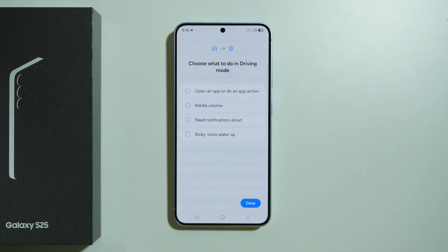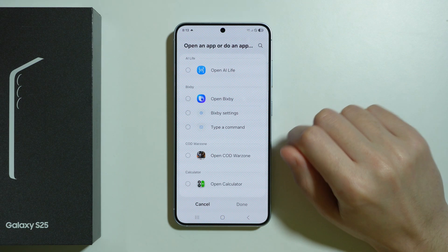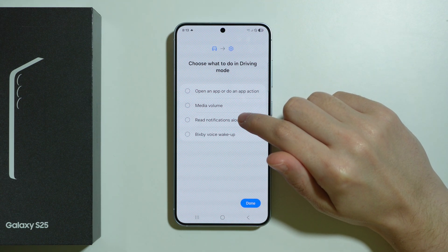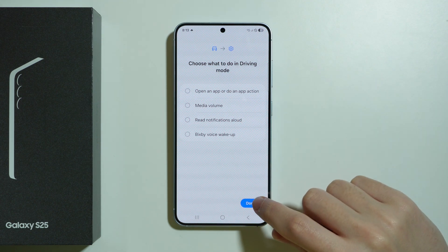Press Next and you can also choose what to do in driving mode. You can open an app or trigger an app action — for example, you can use this to open Google Maps or something similar. You can also adjust the media volume, read notifications aloud, or use Bixby voice wake-up.